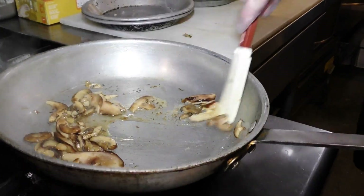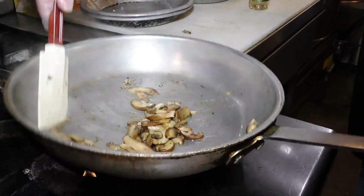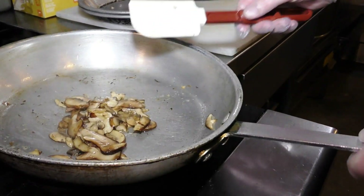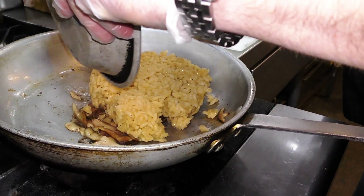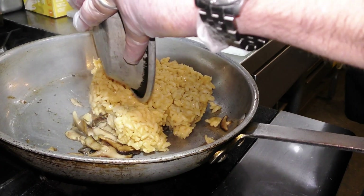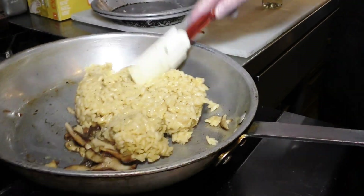When you're sautéing like this, you're creating a lot of flavor on the pan, and when you deglaze it, you're getting it off the pan and letting the glazing liquid — in this case wine — reduce so that it becomes full of the flavor that was on that pan.